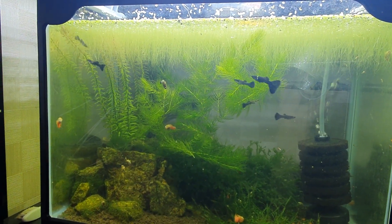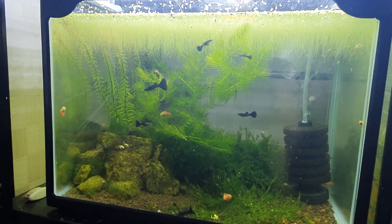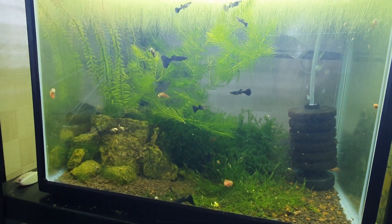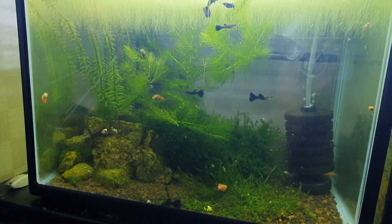I thought I would scrap the tank to do another experiment maybe, but this tank is doing so well that I just decided to keep it for a while, and this is what it looks like now.